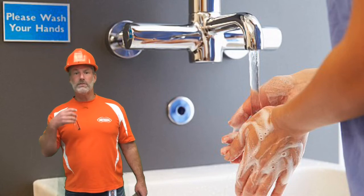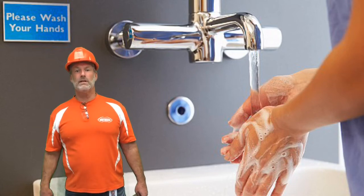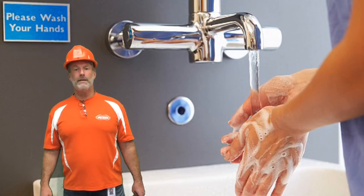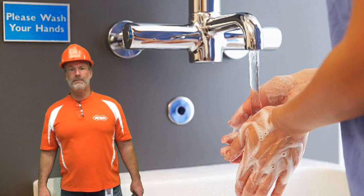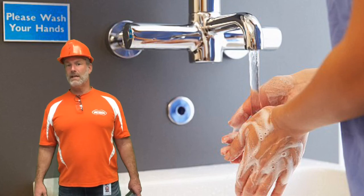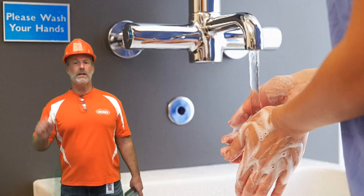You want to make sure microbes aren't on you. You want to make sure that you stay healthy and don't spread germs and microbes. Wash your hands all the time. And that'll be my recommendation today as Mr. Safety.